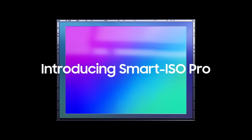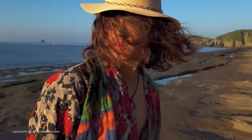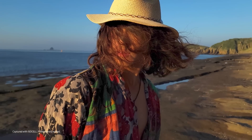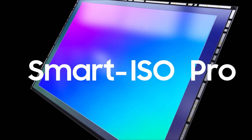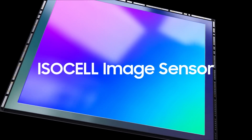Introducing SMART ISO PRO. Having a good dynamic range, which is a ratio between the minimum and maximum measurable light, is essential when taking a true-to-life photograph. High dynamic range technology reveals contours and shadows, and more colors and highlights. Now, introducing SMART ISO PRO, the new HDR technology of ISOCELL image sensor.